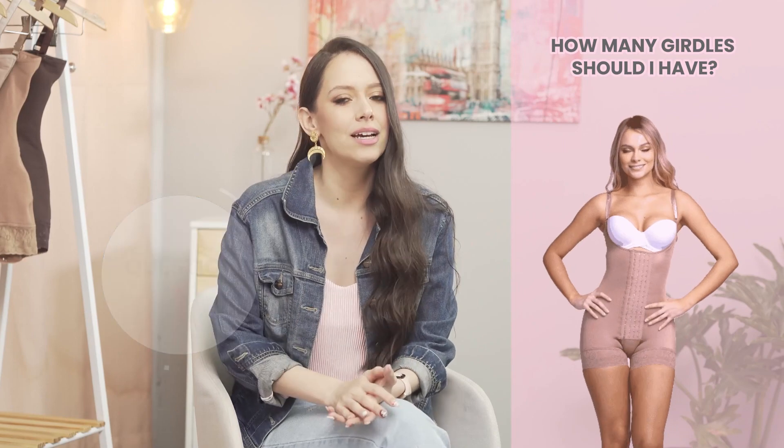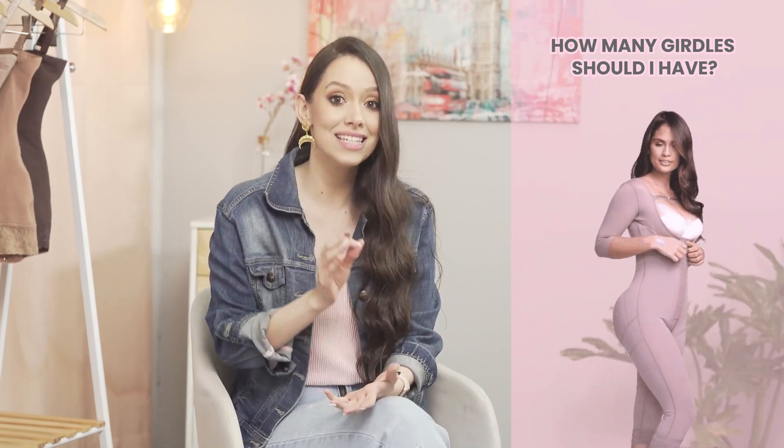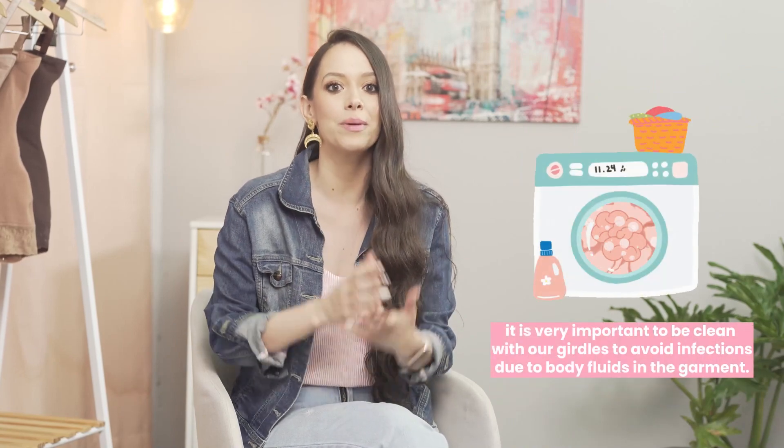The first question: if I have surgery, how many fajas should I have? At this stage, it is essential to have at least two or three fajas so you can change them and clean them, because at this point it is very important to keep your fajas clean.